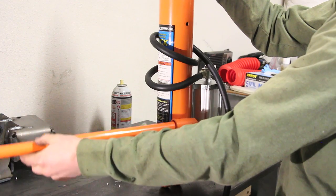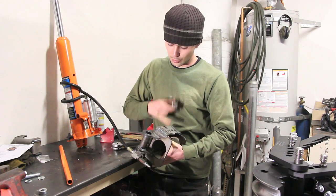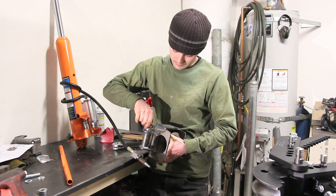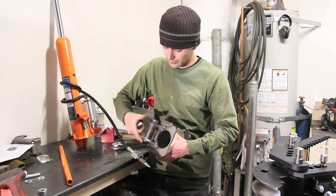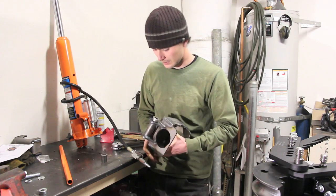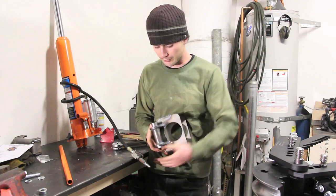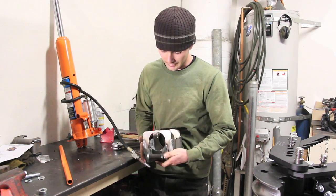That'll bleed all of the air out of here. Then it says top off with hydraulic oil. With your jack bled, go ahead and insert your bushings here — they should go down all the way in. Maybe use a vise or something to tap them down, or just your hand.